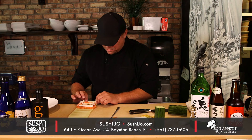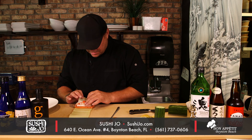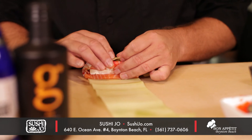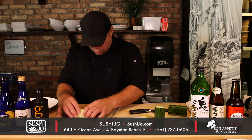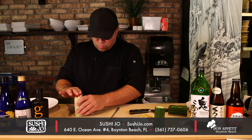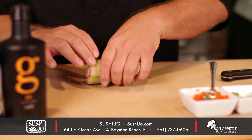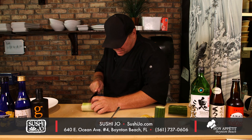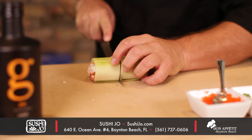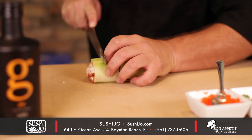So now when you roll it, you want to carefully, gently grab the end and fold it over. And when you cut, you want to make your first cut in the middle, then start at the outside.